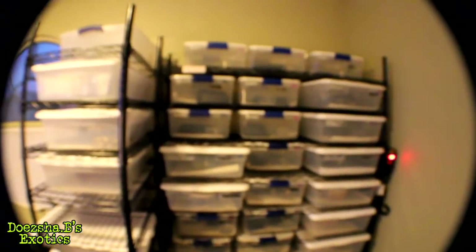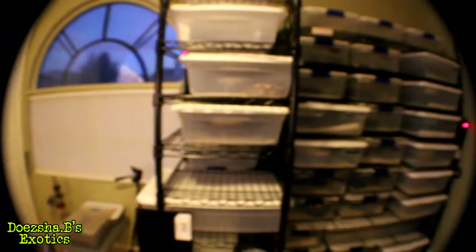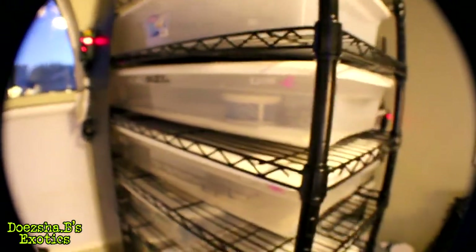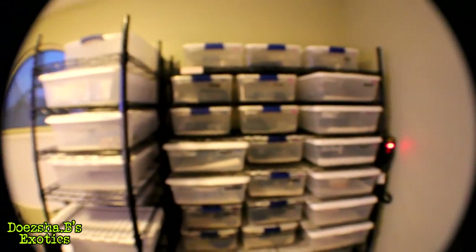Yeah, I breed my own mealworms too, so that's what they're eating. I did finish entering all the data from Reptile Scan. I've got all of my animals in there now logged — I just have to add the pictures, start generating the QR codes, and get the cards printed up. Eventually I want all my tubs to have ID tags with QR codes to give it a more professional feel.